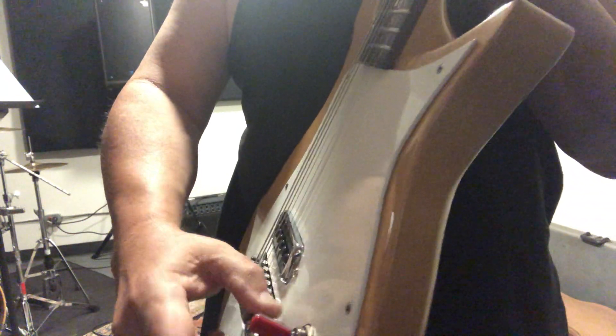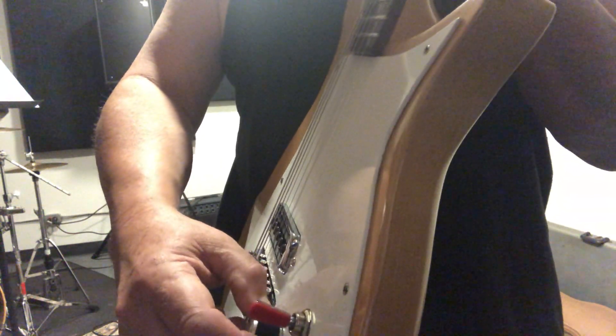Normally, with the position up, you've got volume and tone. Here's volume. Here's tone.